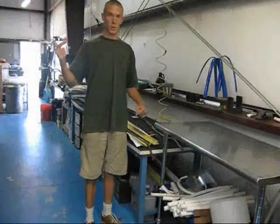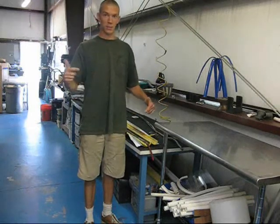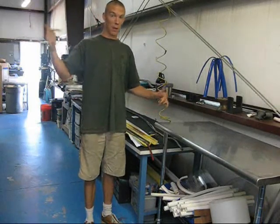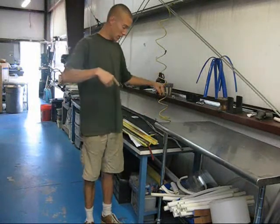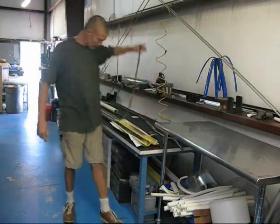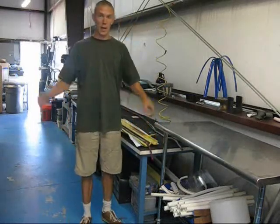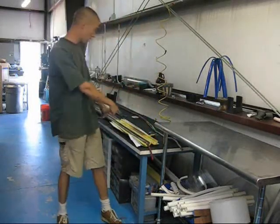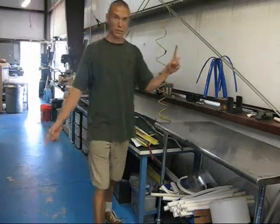We are getting ready to do a set of videos on how to bend PVC using the PVC Bend It. But what I want to do before the boss comes around is do my own. So this is it — I am using a nine-foot model by PVC Bend It and right now it's turned on, it's hot, everything is ready to go. So here's how it's done.